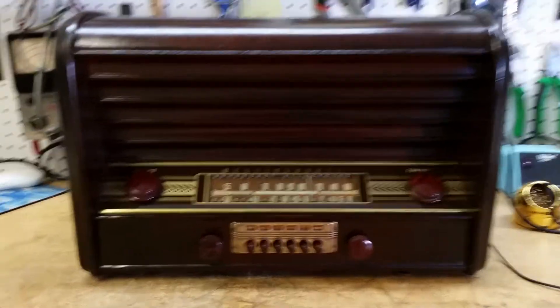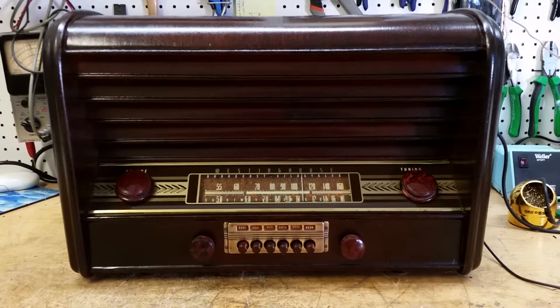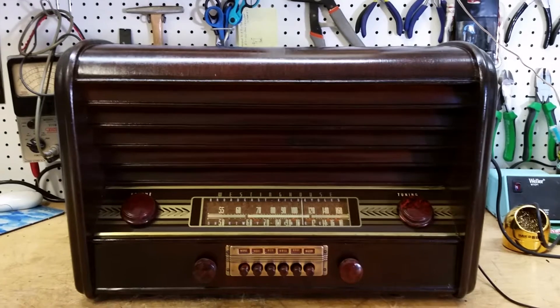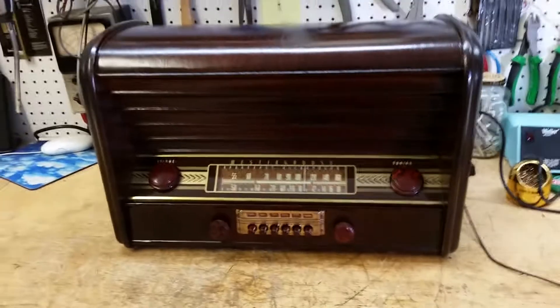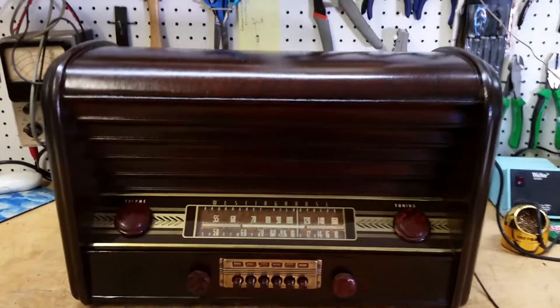Hey everybody, it's Dr. Volz again with another new antique radio — that's kind of an oxymoron. But anyway, here it is. It's a Westinghouse H-104. This radio was marketed and built in 1948 by Westinghouse.